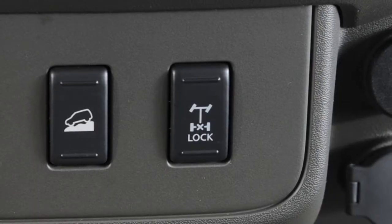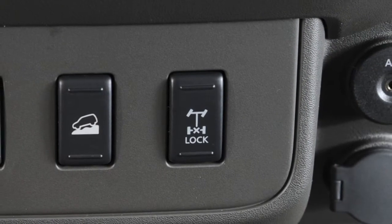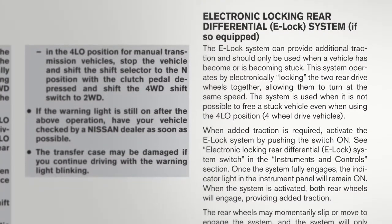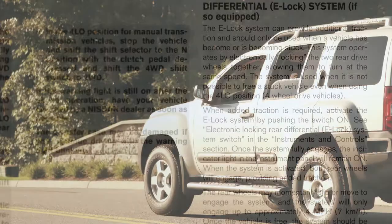Electronic Locking Rear Differential, or E-Lock, switch, if so equipped. This system can help provide added traction if a vehicle is stuck or becoming stuck. It operates by electronically locking the two rear drive wheels together, allowing them to turn at the same speed.